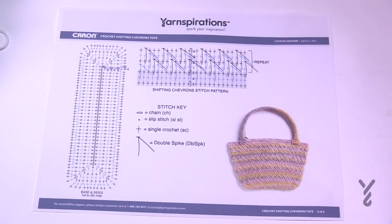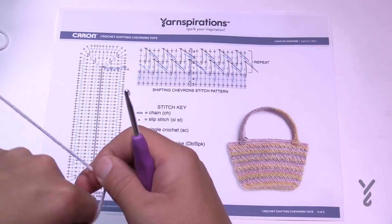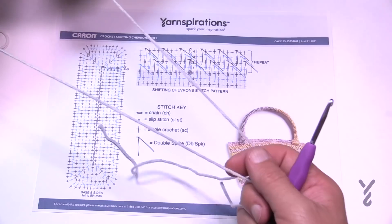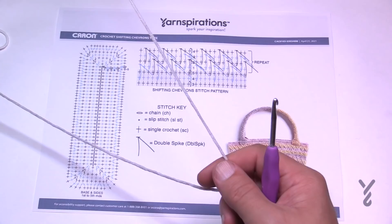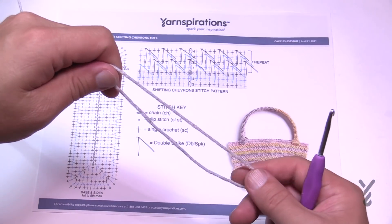Before we begin, we are going to be double stranding some sections of this bag. That means you're going to grab not just one strand but two. You'll just use two different balls so you can treat them as one. In this tutorial you'll see me doing that, and when we go down to one strand we'll work through that as well.